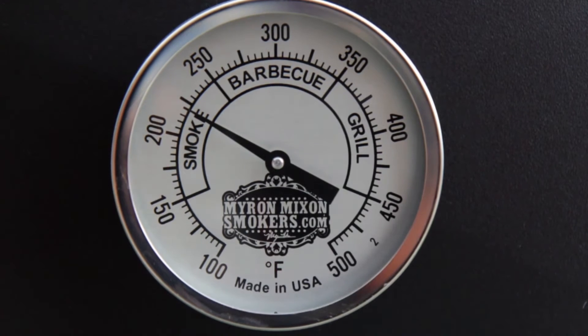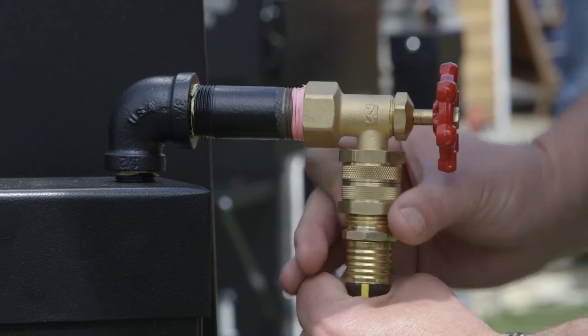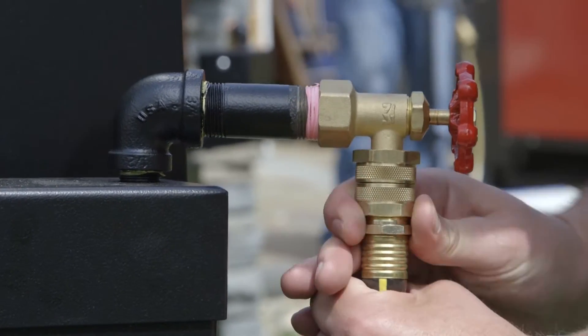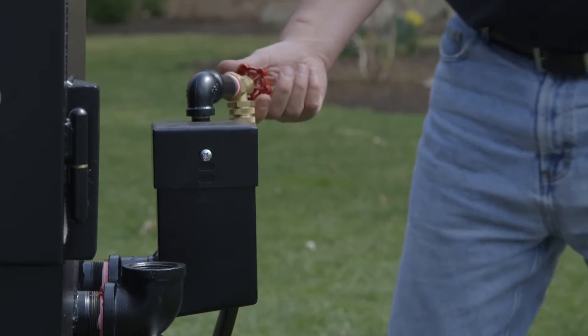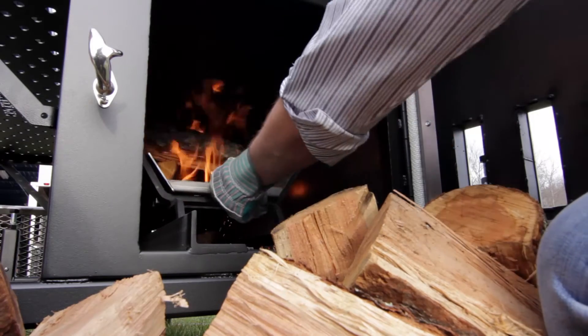It also helps you regulate the temperature of the pit. If your pit seems to be running a little hot, add some cold water to it to bring the pit temp down. We have an automatic fill system like no other on the market today. That takes one less thing off of the pit master or the cook to worry about — all you've got to worry about is keeping wood in the pit and keeping that smoke rolling to the meat, because we've taken care of the water going into the water pan for you.